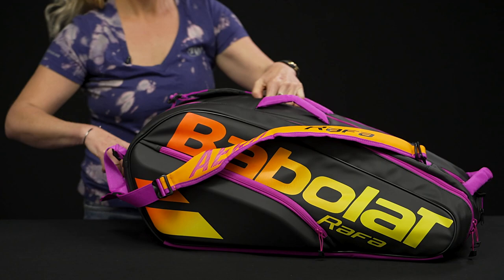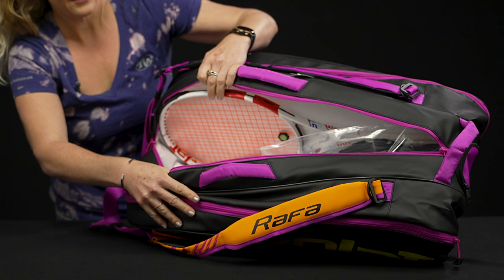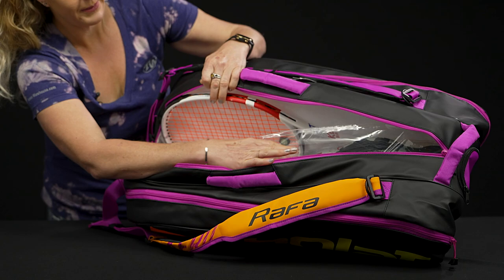It does still offer that isothermal protection, so your rackets and your gear will be safe from the extreme elements. The middle compartment is quite large — this is going to be a good spot for more rackets or even extra gear. You're going to see that shoe tunnel peeking — we've got a clear bag now for the shoe tunnel; I'll get to that spot soon.